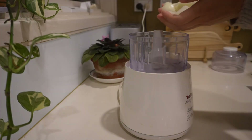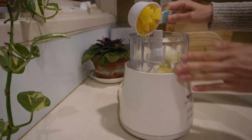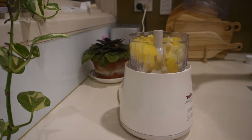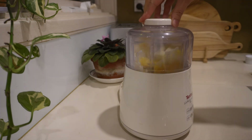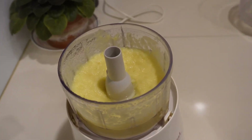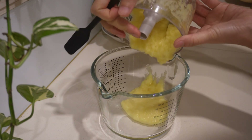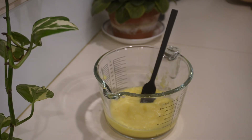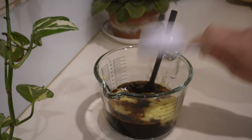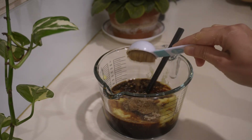Meanwhile, let's make the sauce by firstly blending together onion, canned pineapple pieces, garlic, and ginger until it forms a smooth puree. Then I add soy sauce and sugar to the puree to create the sauce.